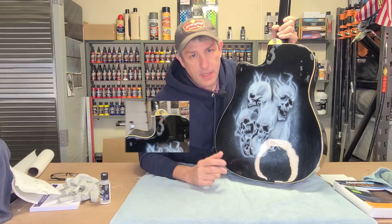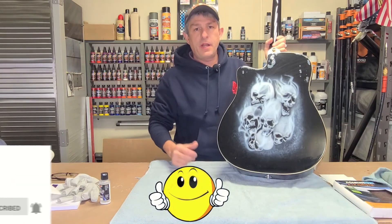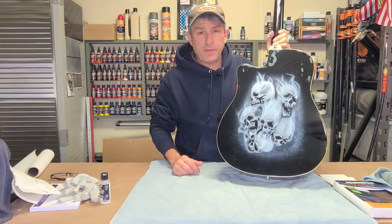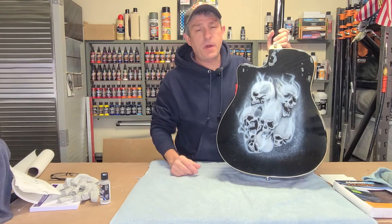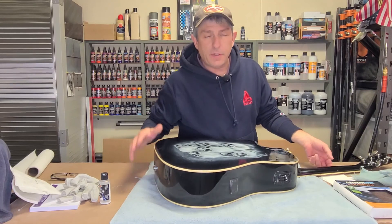If that's something you're interested in, please stick around, consider subscribing, hit that bell so you get future notifications. A thumbs up would be great, a couple comments good or bad really helps out the YouTube algorithm. Don't forget to check out all my Amazon affiliate links down below for the products I use in this video - that really helps us keep going. With that, let's get started.